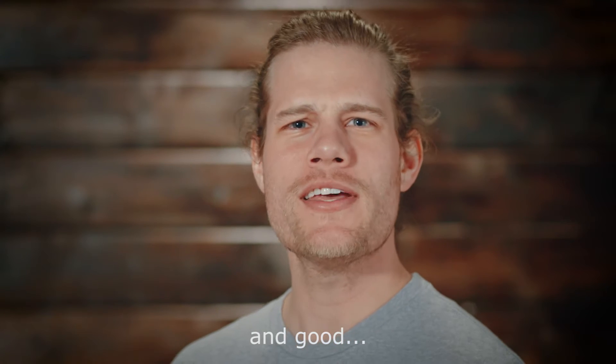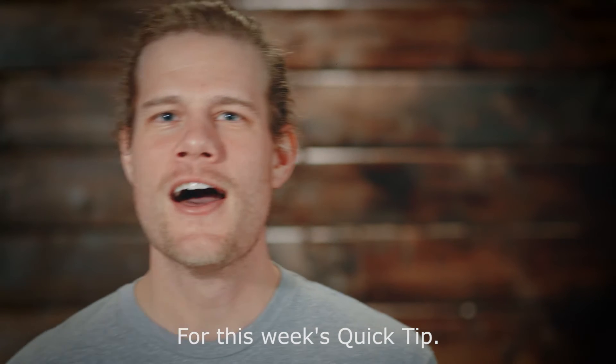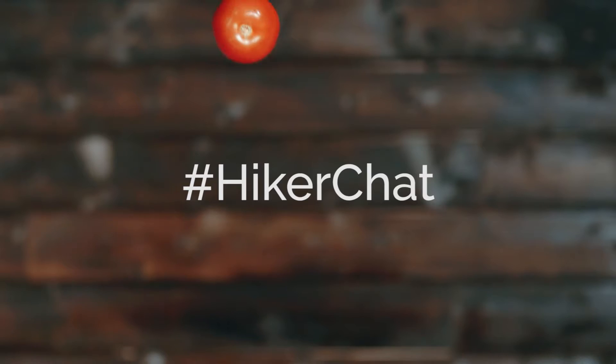Hola y buenas noches. For the quick tip of this week, we're going to make salsa. This is an adaptation of a salsa recipe from our co-host this week on Hiker Chat, Lupe, or at go underscore hunt underscore game. Let's take a look.